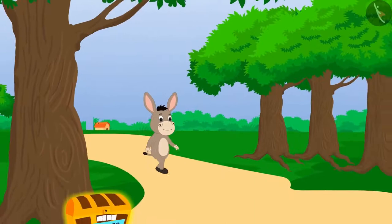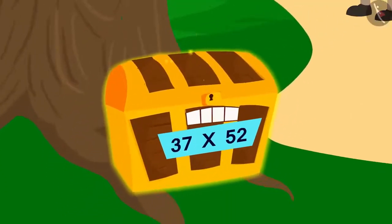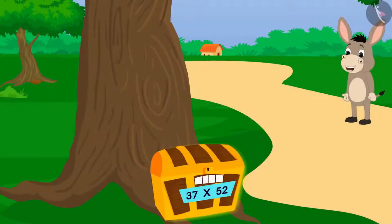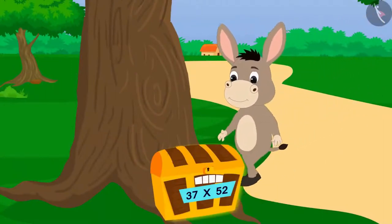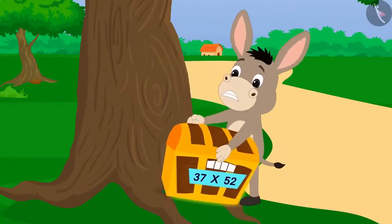Bholla is passing through the forest. He saw a shiny object at some distance. It turned out to be a box. Bholla took a closer look and tried hard to open the box, but the box did not open.